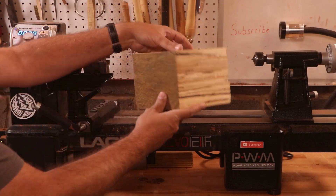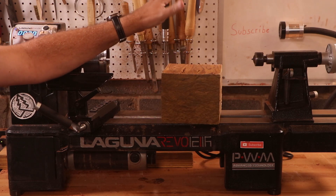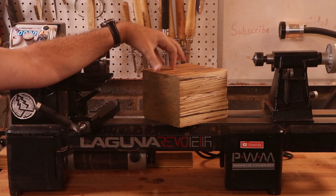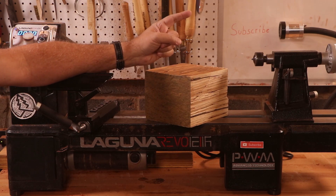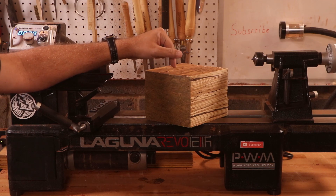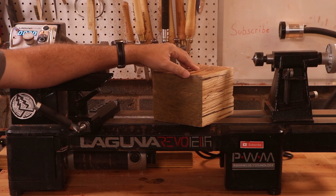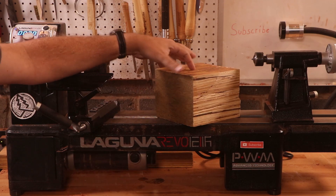Hey, welcome back to the channel. In this episode, I've got a piece of PSL wood. This is basically a plywood, a particle board, I don't know. I got this from Louie over at Woodworking 220-7. If you haven't checked out his channel, you should check it out. He made a couple of pieces out of this wood, and I thought it turned out great. I mentioned I need to get some of this, and he sent this to me. So thanks, Louie, I really appreciate that.